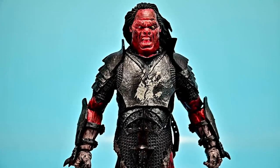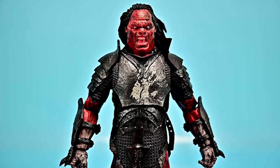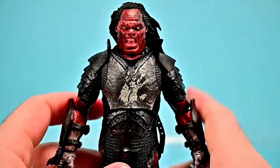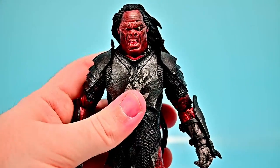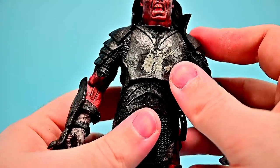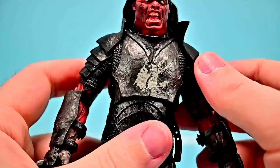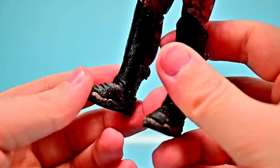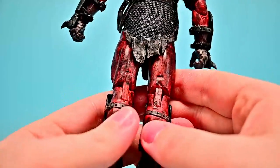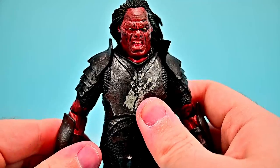Otherwise the face looks really good with reddish-brown skin visible on the arms, legs, and thighs. The hair design looks cool like it's blowing in the wind, but it causes issues getting the head to look straight — it's just a bit too much action to it. I'm using this figure as Lurtz since the overall face design and long hair mostly remind me of him. He's big, tall, and muscular looking with nice armor — chest plate with the handprint, chain mail, shoulder plating, gauntlet pieces, and leg armor.